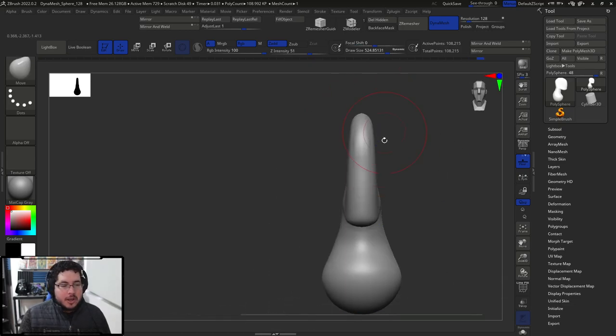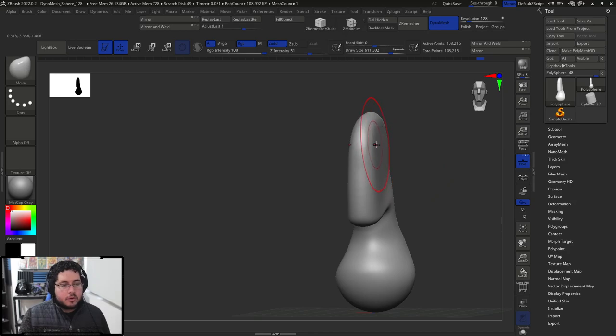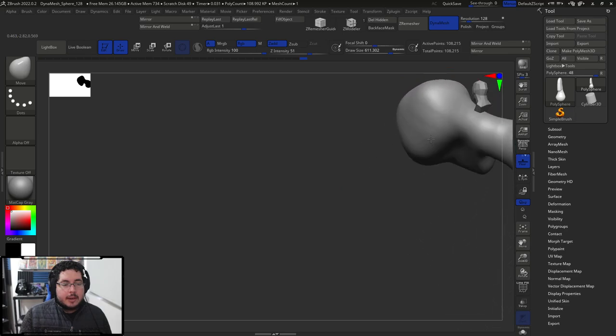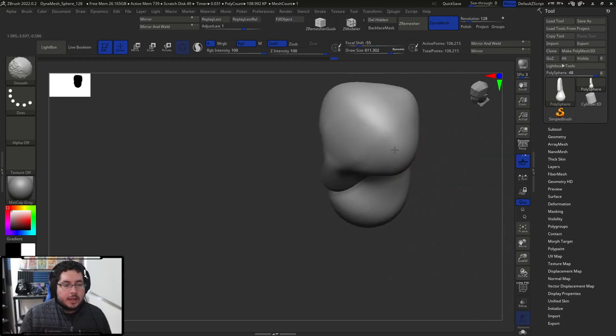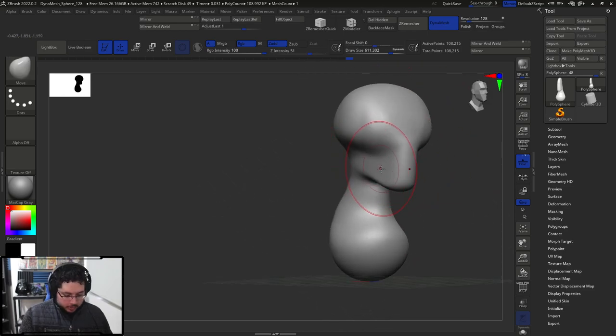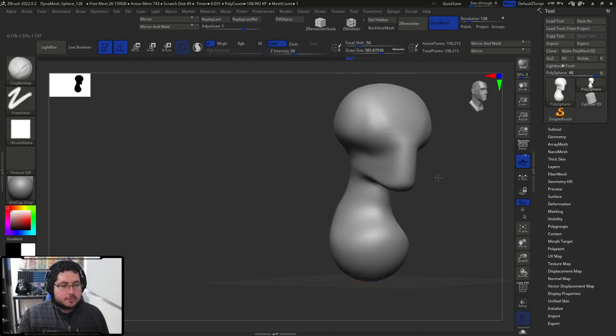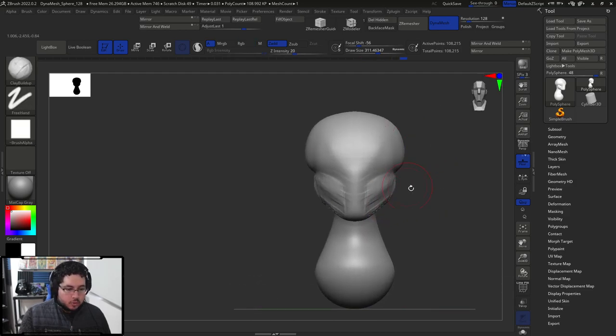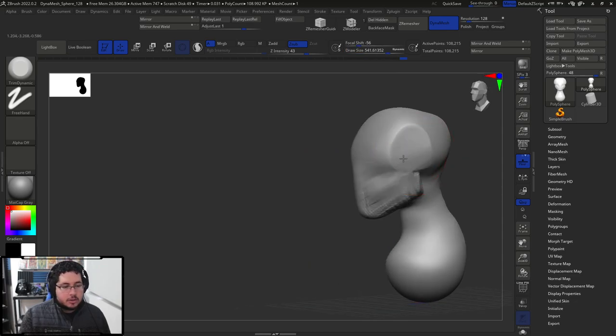Now we go to the front view. Of course it looks completely weird, but that's fine — now on the front view I'm going to use my move brush and start creating a little bit of the volume. You're going to have a little bit more of a roundish volume up in the head than what you're going to have down on the jawline. I'm going to use my clay buildup to start adding a little bit of volume on this area — the cheeks, the jawline, the mouth. Now this is way too much, so I'm going to use my trim dynamic and trim this out to get a flatter effect.